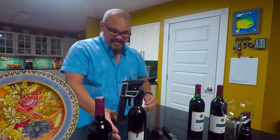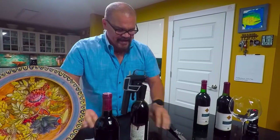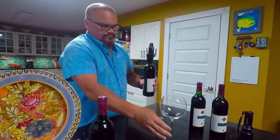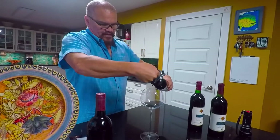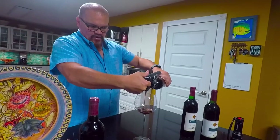So I'm going to take this and push the Coravin needle through the cork. That went through really, really easy — again, that indicated the cork may be compromised, as usually it takes a bit more of a push to get through there. Let's go ahead and see what happens — charge up the argon and it's pouring out right away.